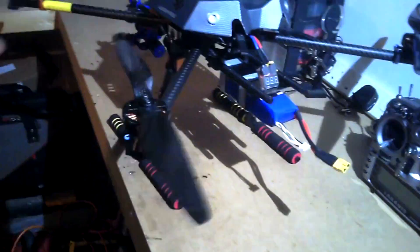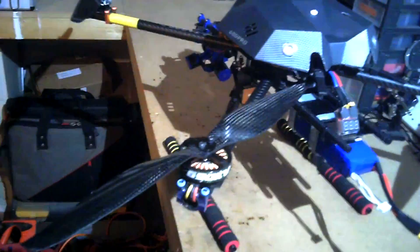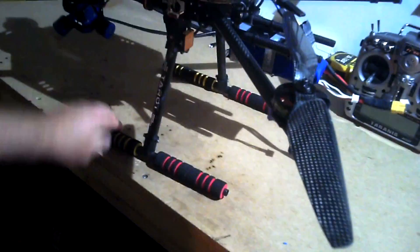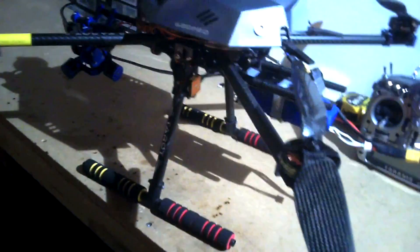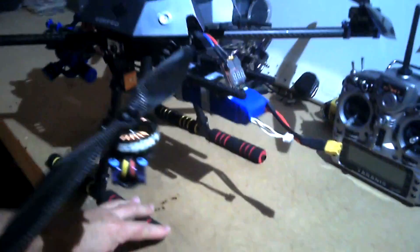I have 13-inch carbon fibre props — 13 by 5.5 I believe they are — carbon fibre props, which I think is about right for this. Seems to fly really nicely with those. The sponges on the landing gear I got from China. I asked a few people in this country where you can get some decent landing gear sponge from and nobody seemed to know. Everybody advised me to use horrible building equipment, which I didn't like the look of, so I got some proper stuff from China.